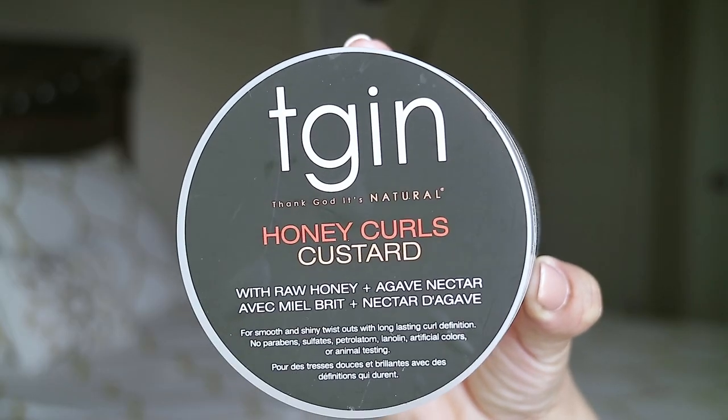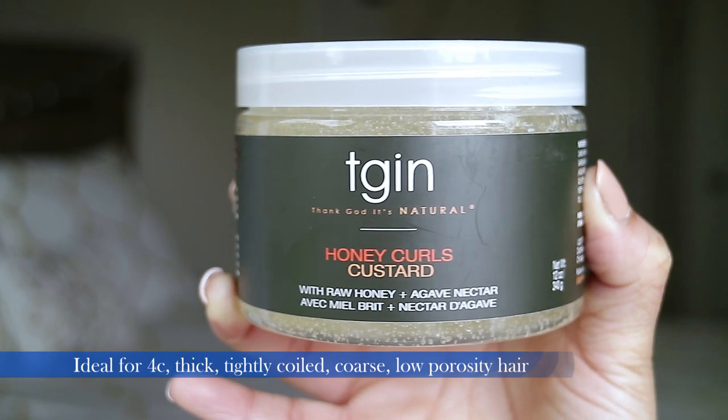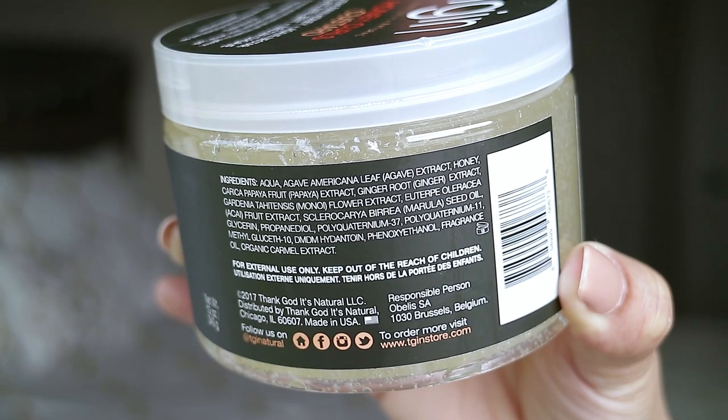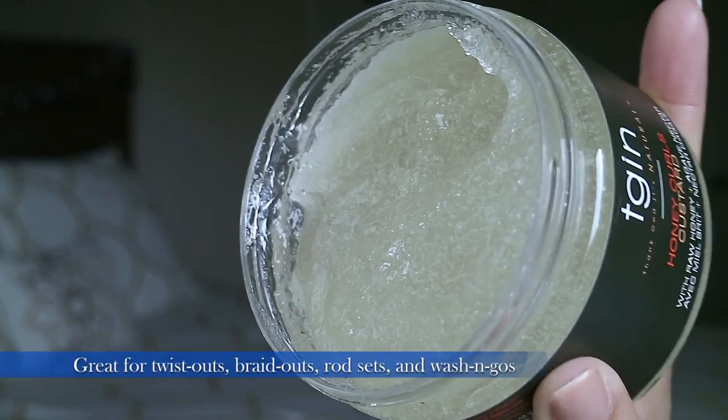So TGIN released two products: one is a honey curls custard and the other one is a styling mousse — a honey styling mousse. They're available at Ulta, but unfortunately Ulta only had the custard and not the mousse, so I'm only going to be using just the one product today. I purchased the TGIN Honey Curls Custard with raw honey and agave nectar. This product is for smooth and shiny twist outs and long-lasting curl definition. Here are the ingredients — feel free to pause the screen to read them. This product comes in a 12-ounce jar.